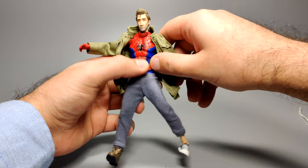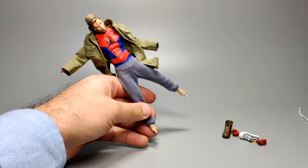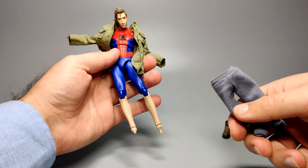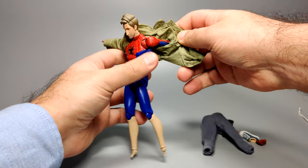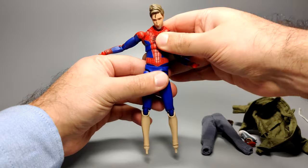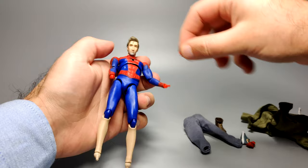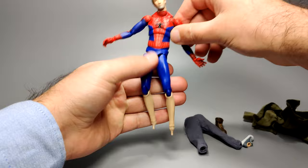To undress him, take the hands off first — that makes it a little easier. Take off the feet as well since we're getting to the pants later. The pants just peel down, and you'll get the flesh tone for his calf right there, which is what you need to swap out. For the jacket, just pull his arms back a bit and it should slide off easily. I didn't find it very difficult to put both the jacket or the pants back on.